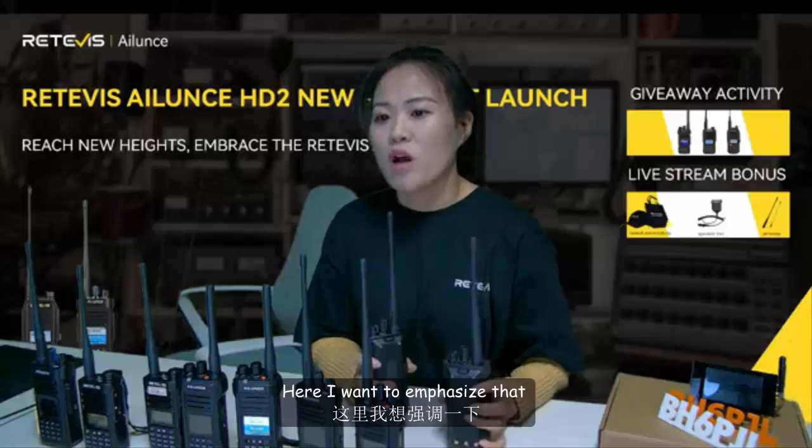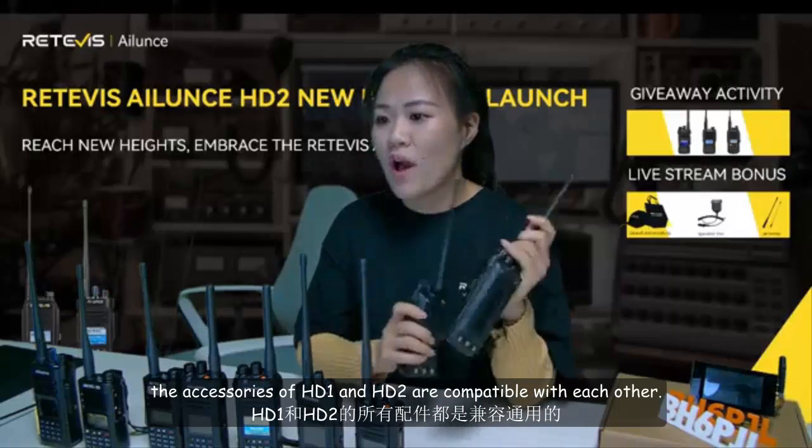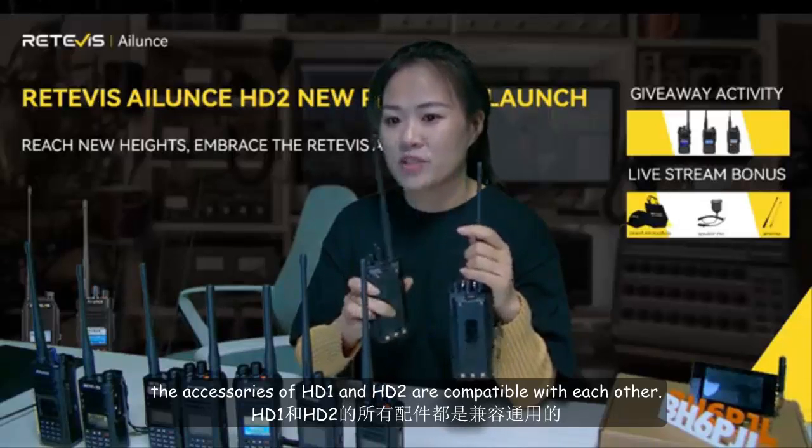I want to emphasize that the accessories of HD1 and HD2 are compatible with each other.